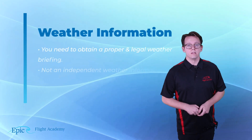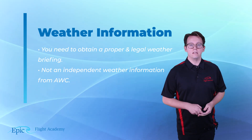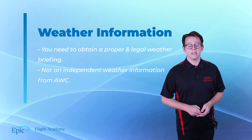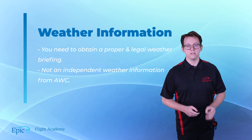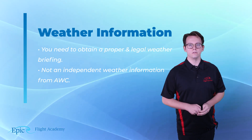Weather information. Before any flight, we need to obtain a proper weather briefing. This means getting a full legal briefing, and not just obtaining independent weather information from AWC.